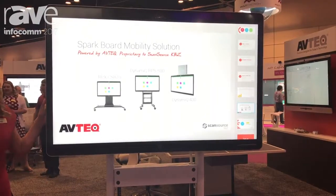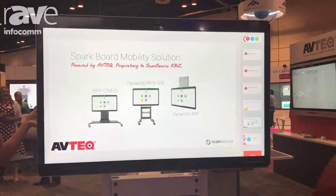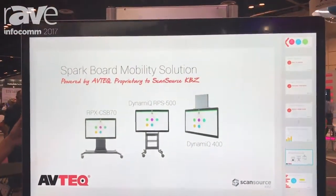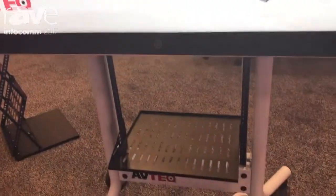We have a custom mount for the 55 and the 70 inch. It has 10-RU rack space and includes one shelf. Standard colors are black and white.